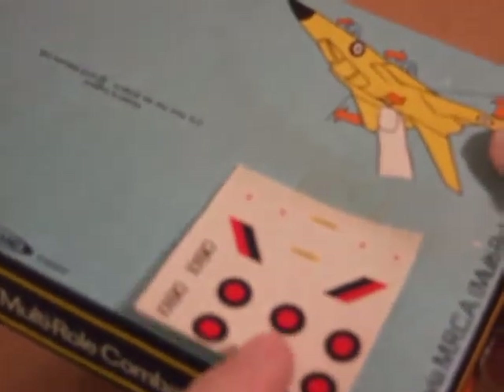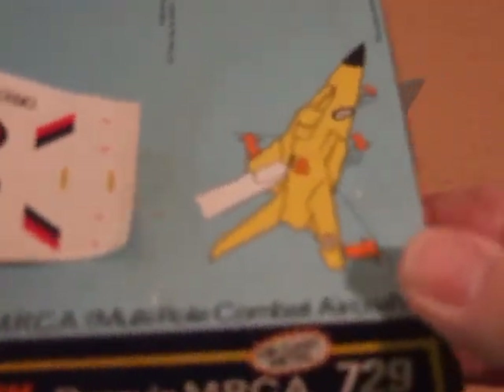The box for this one has a card bottom and bubble top. There's a spare sheet of decals here, printed in England, 1973, Meccano Ltd.